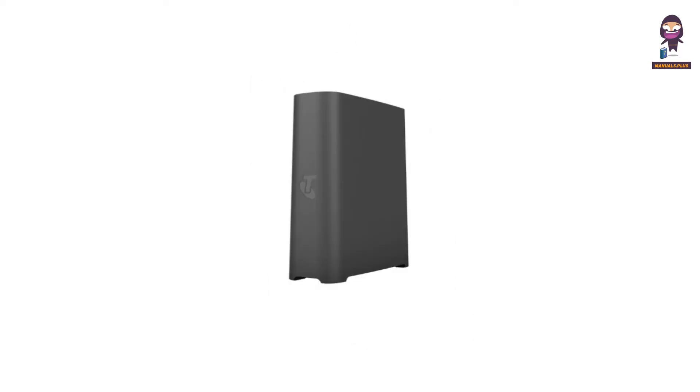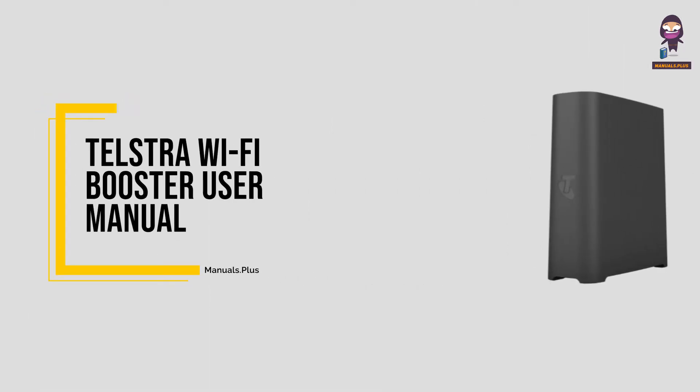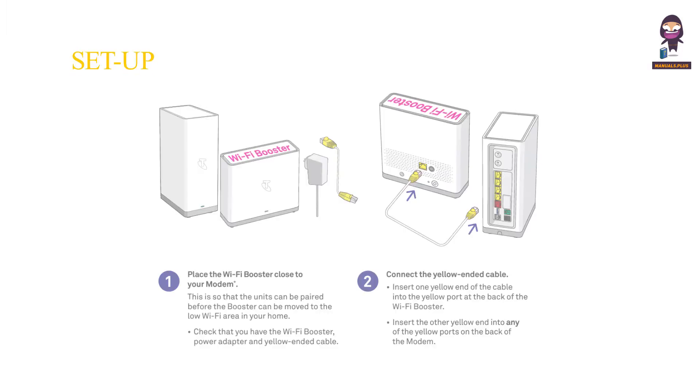Hey, everyone. In this video we're going to take an in-depth look at the Telstra Wi-Fi Booster User Manual Setup Guide.